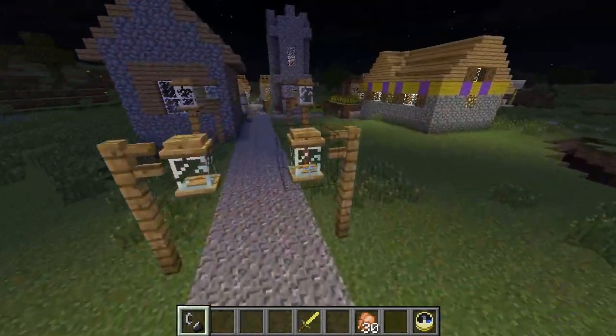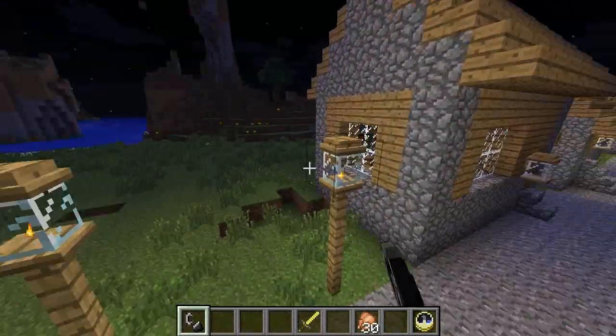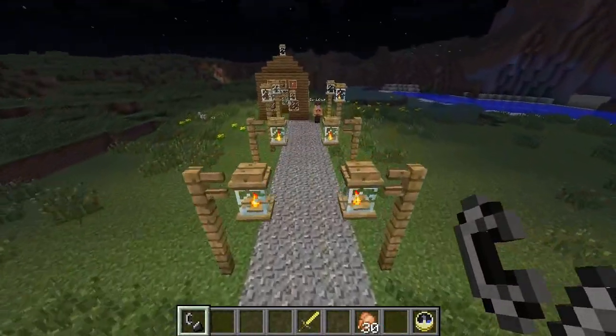My word, I say. Lighting up the pathway, as you can see. Marvellous, old boy. Oh, look at that. Yes, you can go and light them and light the way, keeping all the monsters at bay.